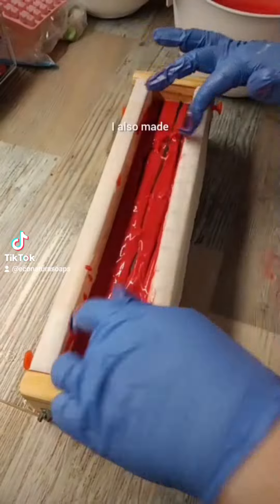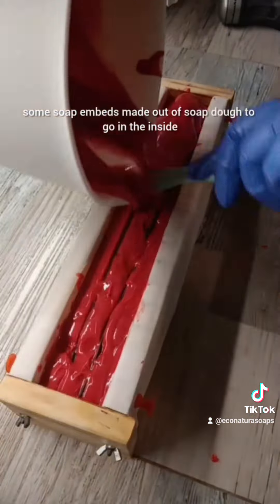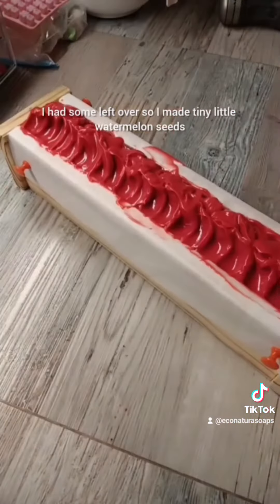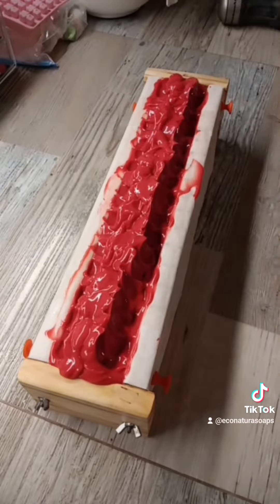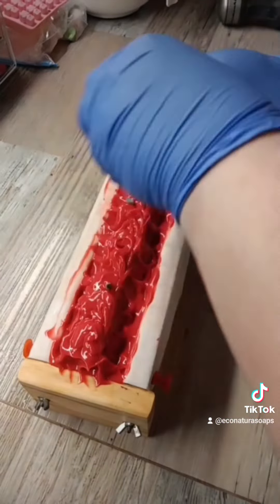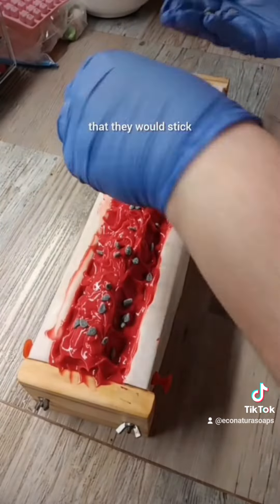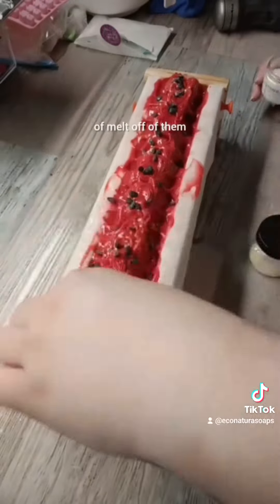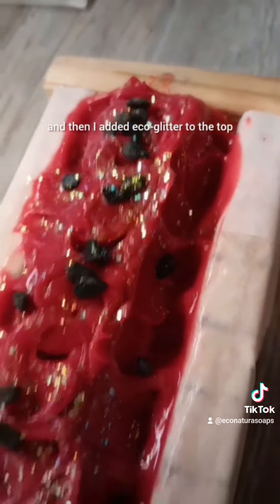I also made some soap embeds made out of soap dough to go on the inside. When you cut the soap they will look like watermelon seeds. I had some left over so I made tiny little watermelon seeds and dusted them in arrowroot powder so they wouldn't stick to each other, and that way I was able to sprinkle them on the top. I then sprayed the soap with alcohol so that they would stick and so that the arrowroot powder would melt off of them and you could see the black finish on them. Then I added echo glitter to the top.